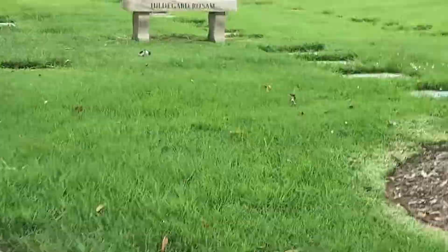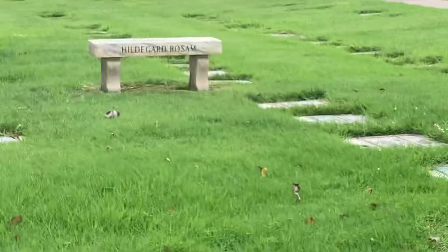There it is — the major walkway. If you want to go up that, you'll see a Hildegard of Rosum here. Let me zoom in on that. Anyway, that's what you want to look for. Keep going here.